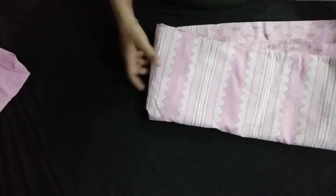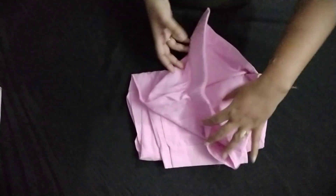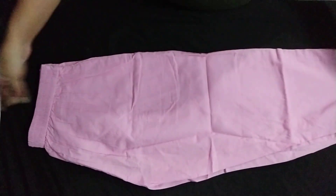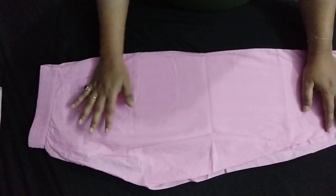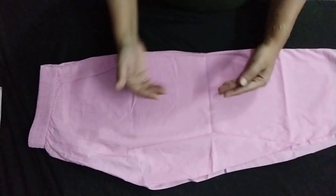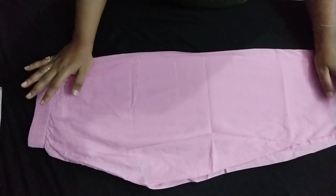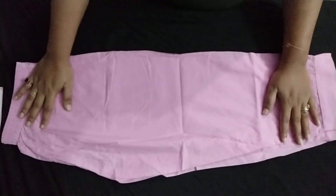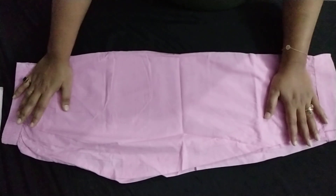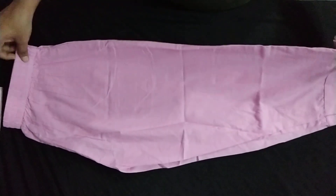Now let me talk about the pants. The pants are completely pink, pure cotton material. The kurta is not transparent so it is not necessary to wear an inner garment. According to my height of 5 feet and weight of 59 kg, the pants were very long, so I had to go for alteration.